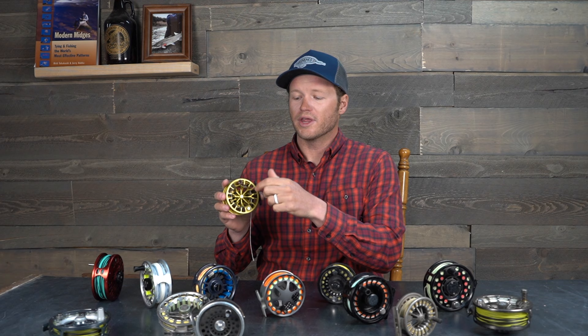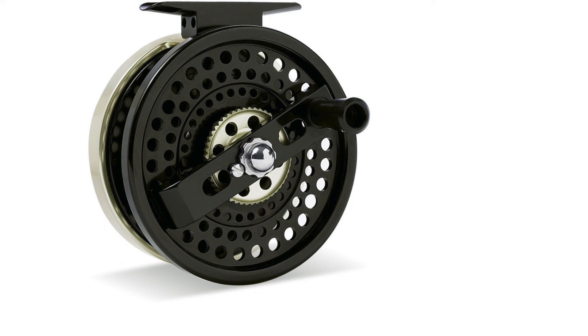On an anti-reverse reel, the drag will engage without the handle spinning. You'll see this a lot in saltwater, especially if you don't want to risk getting your knuckles or your fingers blown up when fishing for big tarpon, sailfish, or tuna — hard-running fish. They're very popular with surgeons and people that make a living with their hands. The most well-known anti-reverse reel would be the Tibor Billy Pate series, and if you make a living with your hands and you're chasing big fish, that might be something to look into.